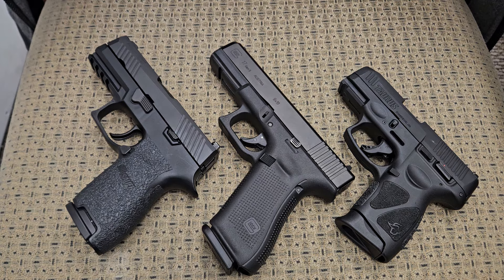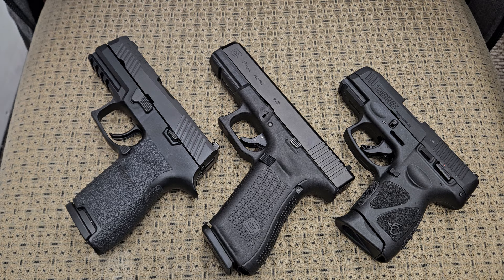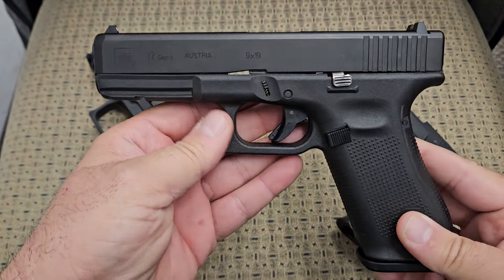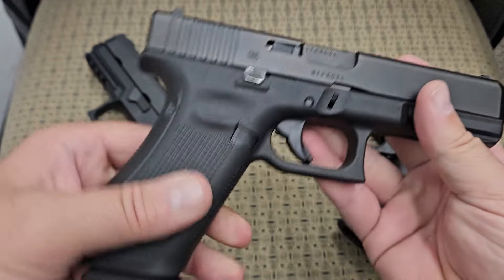Today we're gonna talk about Glock pistols and whether they're outdated or not. We have a couple of different style polymer frame pistols to compare to a Glock. All these pistols have been safety checked and we are clear to make this video. What we have right here is a Glock 17, the original Glock that came out around 1980, a regular 9 millimeter.